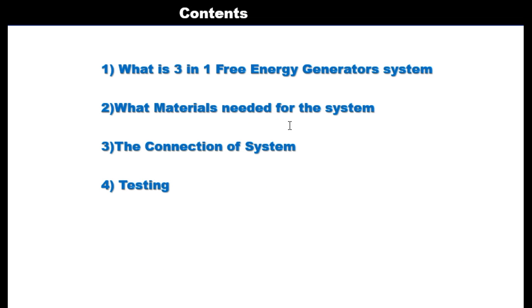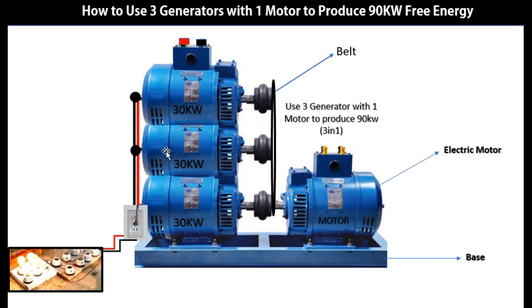What materials are needed for the system? As you can see, there are different materials here. This is the generator — we have three generators here. A circuit. A testing bed — this is the bed. And then there are the flywheels. This bed links the three generators together. And we have a base — this is the base where the generator is mounted. These are the materials you will need to design this kind of energy system.